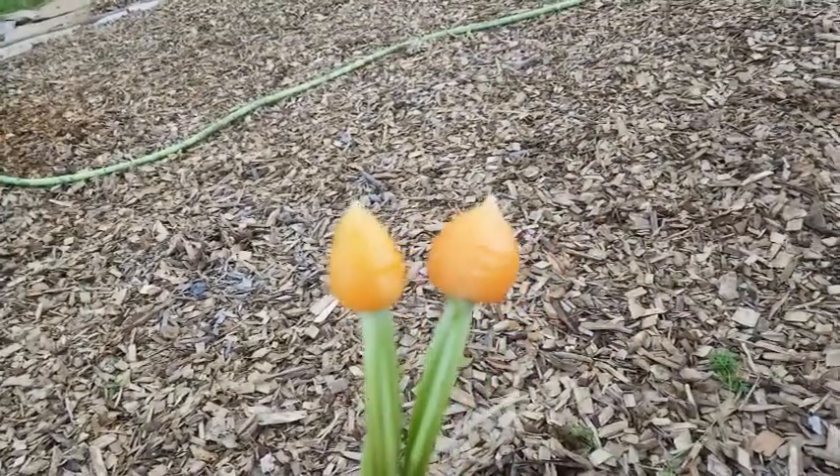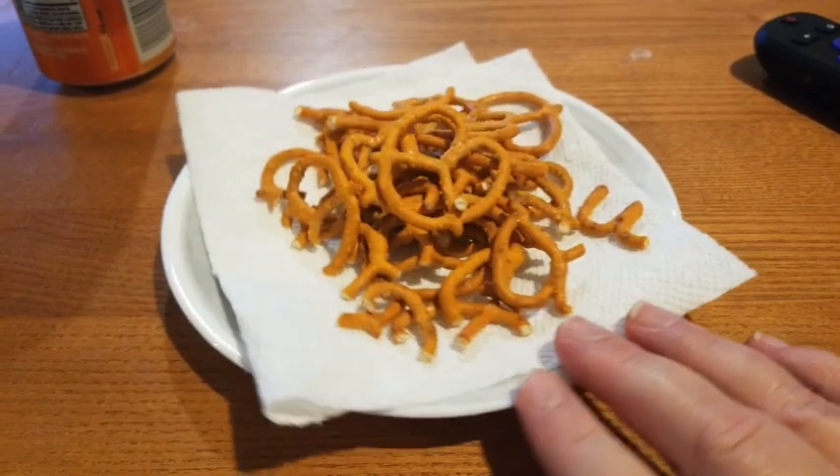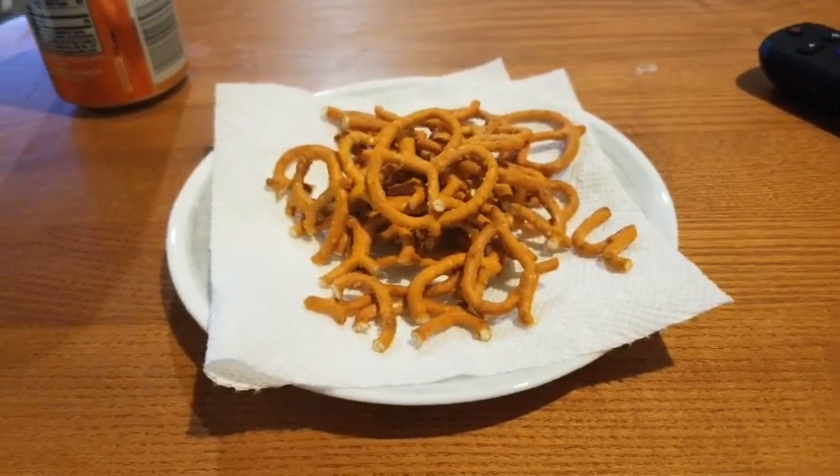Munching on some more carrots out in the garden. These are so good. We worked so hard today and have so many points left. We're having some tiny cheese pretzels — Roll Gold is the brand.